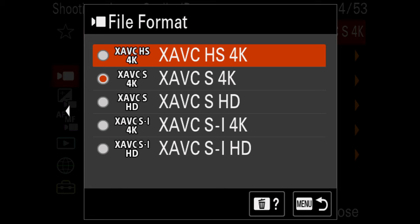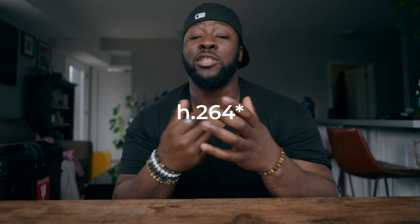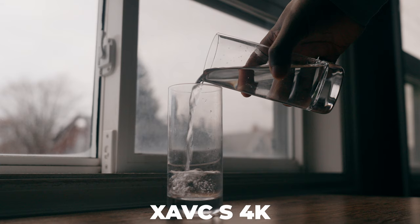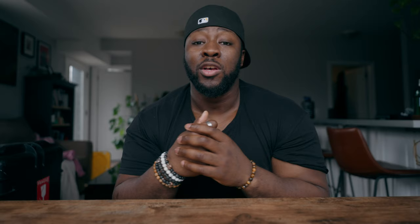Let's talk about image quality — what codecs to use, what picture profile, and what settings get the best quality possible. Starting with your codec, you're going to have three options: X-AVC-S, X-AVC-S-I, and X-AVC-HS. X-AVC-S is your H.264 codec that's pretty familiar with a lot of cameras. I find it a little lighter on memory size with pretty decent quality, especially on the Sony FX30, and it gives a lot of room from a storage perspective. So if you have longer shoot times — shooting podcasts, 4K or HD — X-AVC-S works most of the time.